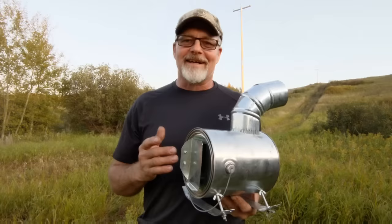Hey everybody, welcome back. It's the middle of September, fall is in the air, and I got another stove video for you.